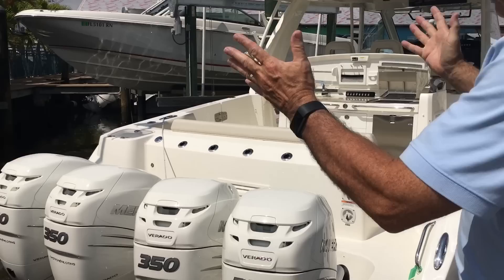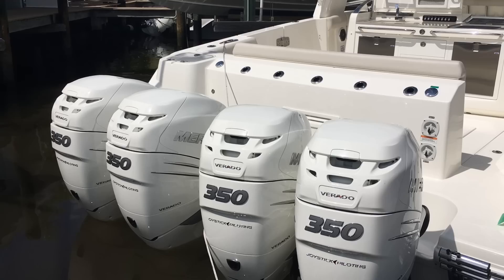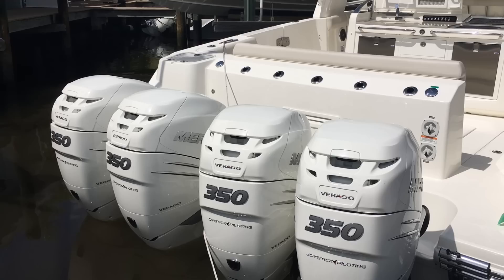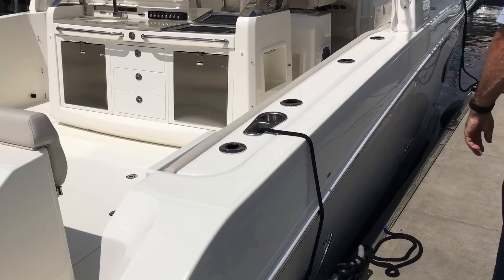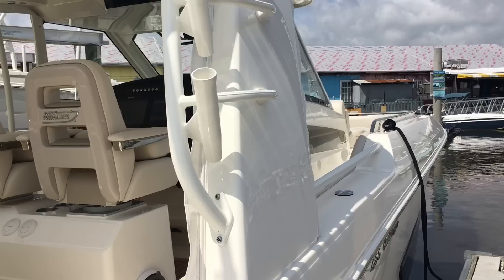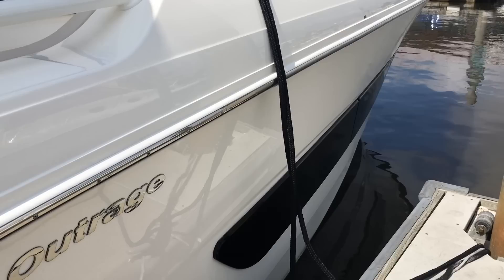Let's start with the back of the boat — the meat and potatoes right here. We've got quad 350 Mercury Verados with joystick piloting. Fantastic set of engines. Gets this boat up into the mid to high 40s, getting close to 50 miles per hour, which is very high speed for a boat of this size. As we move down further, you'll get a better look at the profile. It is just set up mac daddy with everything. The lines are fantastic, and this boat is going to do pretty much anything you want to do — go to the Keys, go to the Bahamas, anywhere you want to go.